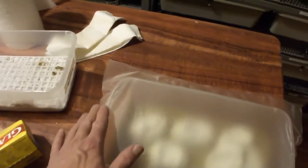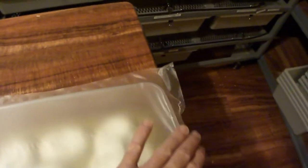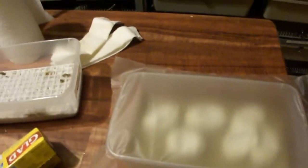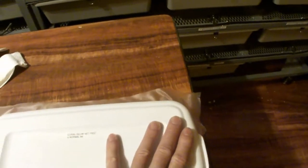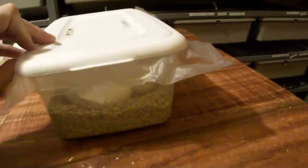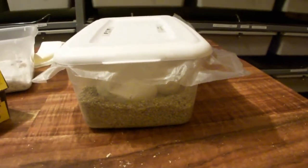So I'm just putting on the Glad press and seal, making sure it's pressed on as good as I can get it, then putting the cover back on and moving the labels over on the box. It's just a 50/50 vermiculite-water mix — 200 grams of vermiculite and 200 grams of water.